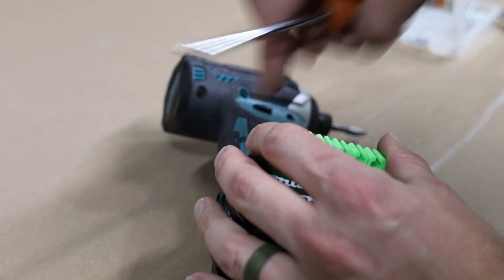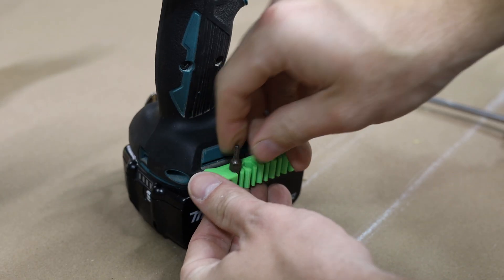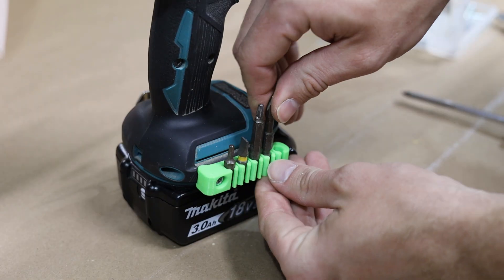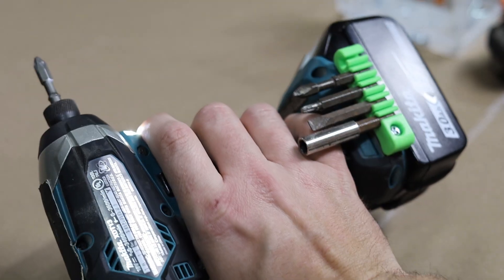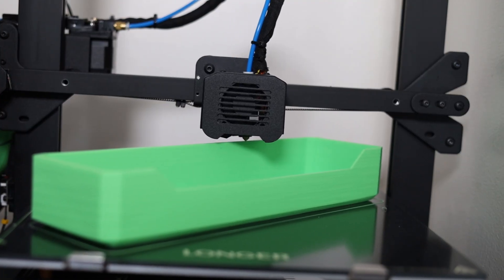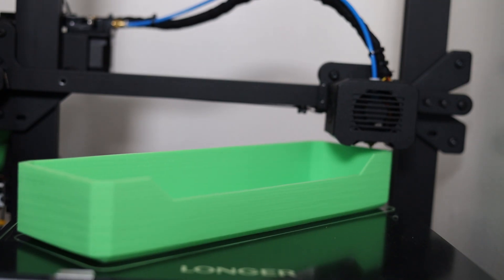You can even print out accessories to go on tools that you already have. Here you can see a specifically made bit holder for a Makita drill — it fits in perfectly and even notches into the little piece of rubber.